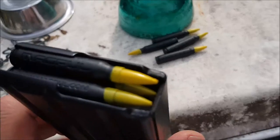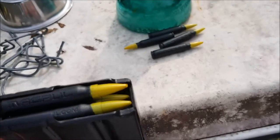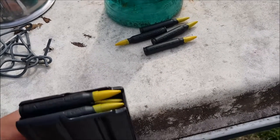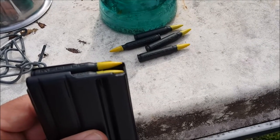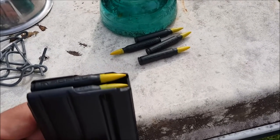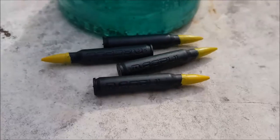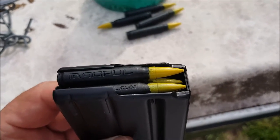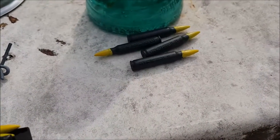So now what you have is slightly safer and easier to find dummy rounds for doing your malfunction drills. I just think it's a no-brainer. I don't understand why Magpul doesn't do this themselves. Magpul dummy rounds are well worth the money, but at a dollar a round you don't want to lose them — so that's why you need to mark them.